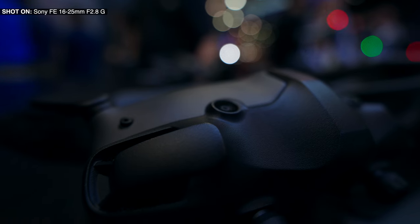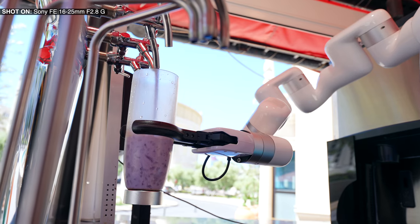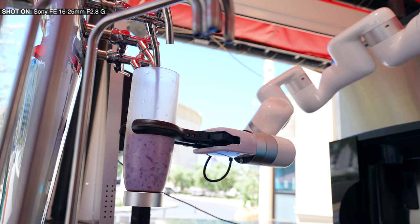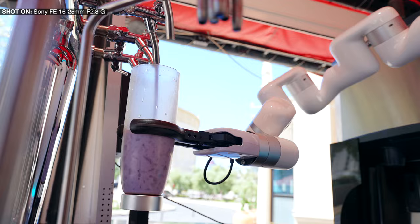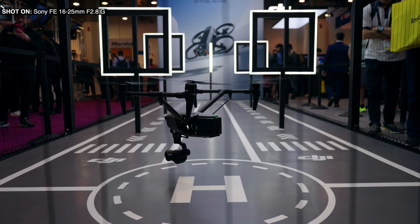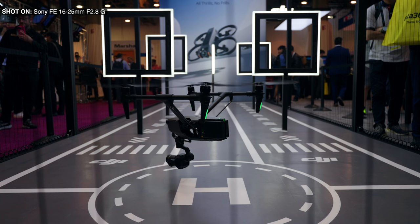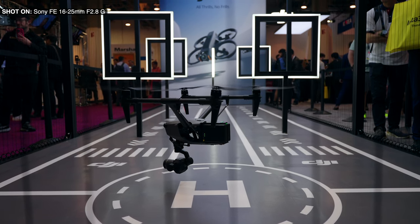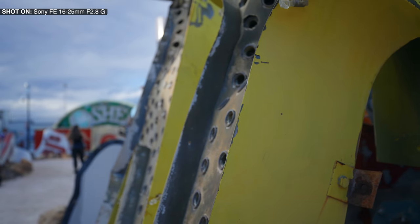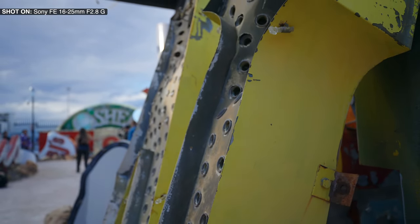I know I say this all the time, but you've got to see my lens collection. I'll be getting this lens as soon as it goes on sale — this lens is amazing. Traveling with it makes for the perfect experience. Compared to the 16-35mm, this made a big difference and gives me space in my luggage for another lens — another G lens. But in my home studio I think I'll still use my G Master.